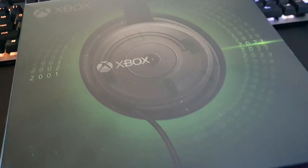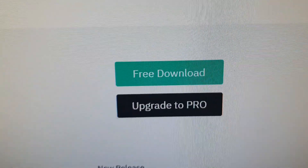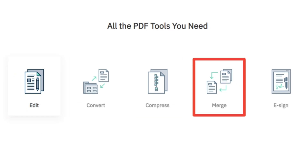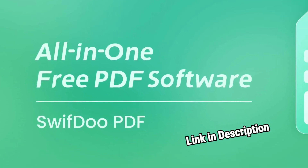But first, just a quick word about today's sponsor. The champions at SwifDoo PDF are going to be sponsoring this video. They've got a free download, make sure to check it out. It's a PDF editor that edits, converts, compresses, merges and e-signs — all the PDF tools you need. So make sure to check that link in the description. Now back to the video.